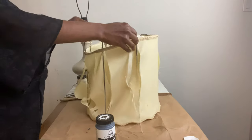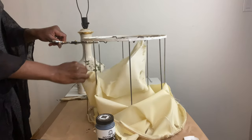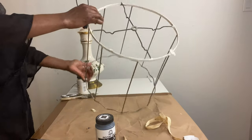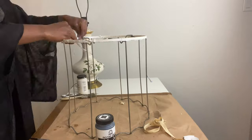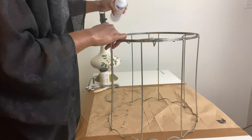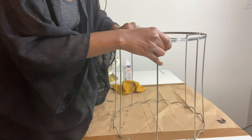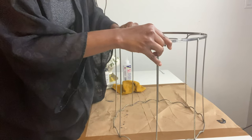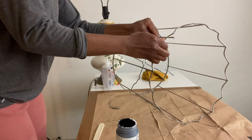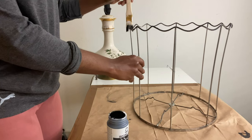Then I cut the fabric off of the lampshade frame and cleaned off the frame with the vinegar water mixture to get all of the grime off. There were a few places where the metal was broken, so I mended them using Fabri-Tac glue, which works miracles on everything including metal. After drying, I painted the frame with the black chalk paint as well.